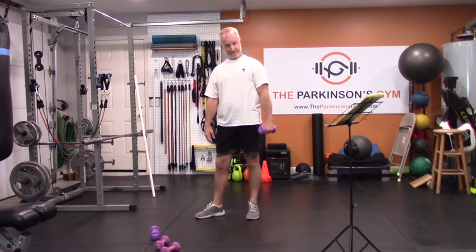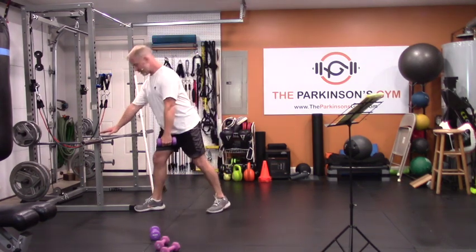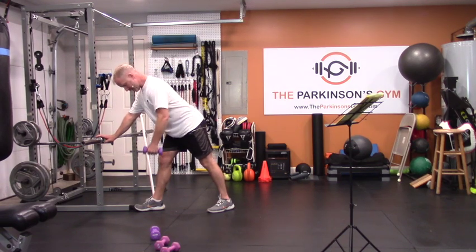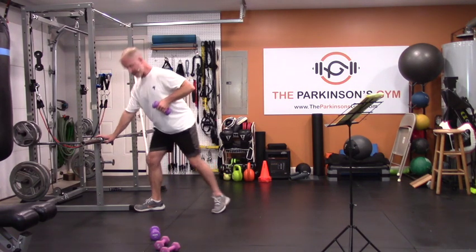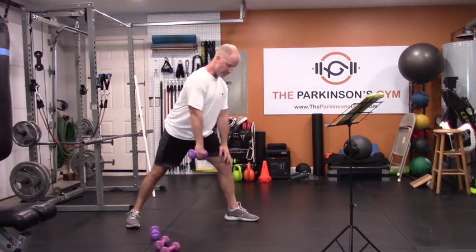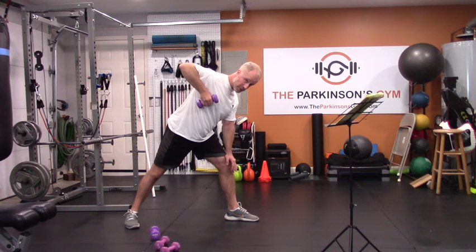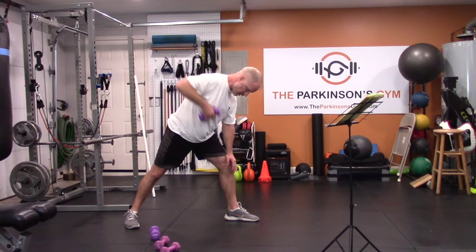Another good exercise — the lawnmower. Lean your body forward about 30 to 60 degrees with something to lean on, and pull like you're starting a lawnmower. About six reps. Switch hands — you don't have to have something to lean on, you can lean on your own knee. Pull all the way to your shoulder, all the way down, and roll your shoulder blade around on each rep.